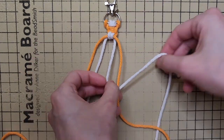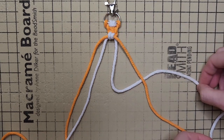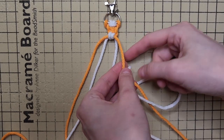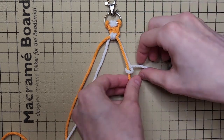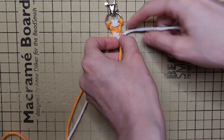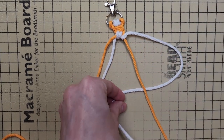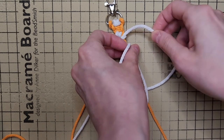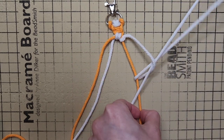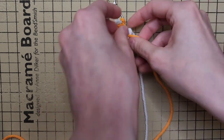On the right side, with your flower cord behind your chain cord, make a regular 4, and then wrap your flower cord around your chain cord. Hold your chain cord and pull your flower cord to tighten the knot. With the flower cord behind the chain cord, you're going to make a backwards 4, pull the flower cord around the chain cord, and pull the flower cord to tighten the knot.